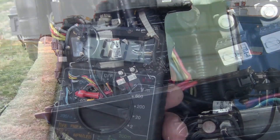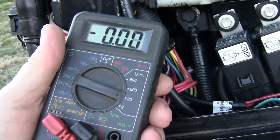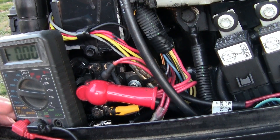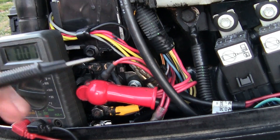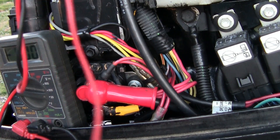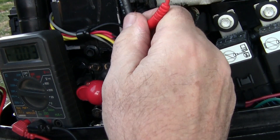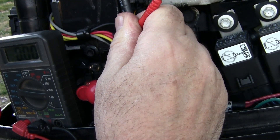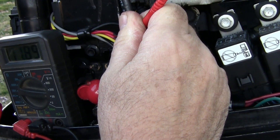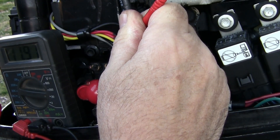Now I'm going to get in here where you can see a little better. I've got my multimeter on 20 volts. What I'm going to do is check and see if I'm getting voltage through the key switch. I'll ground this out right here where the starter's at. I'll put it on the key switch right here. Okay — turn the key. We're getting 11.92 volts. Okay, let off the key.